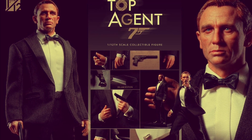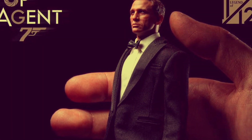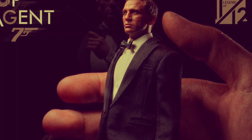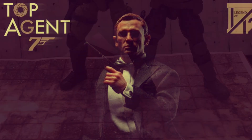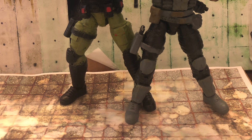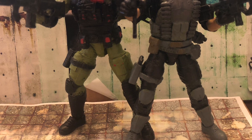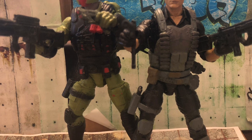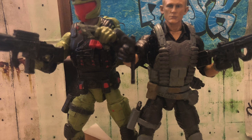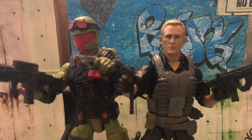If you enjoy Muff Toys, their top secret agent has been revealed and the Daniel Craig likeness is phenomenal — these third-party companies really do get better and better. If you want to see a GI Joe Classified version of 007, check out one of my videos — link in the comments. I'll also put a link to where to order the top secret agent from VC Toys Box. Personally, I wouldn't mind a Sean Connery or Roger Moore 007 in 1/12 scale.